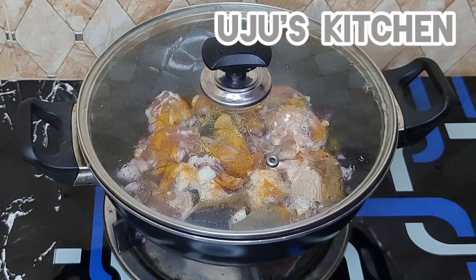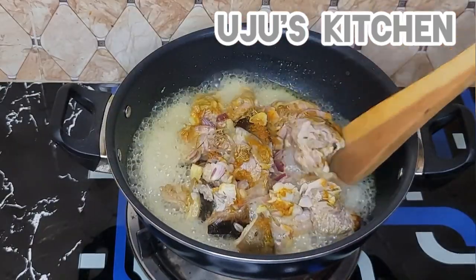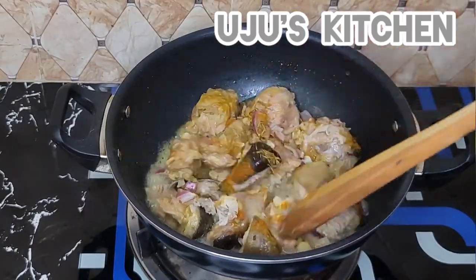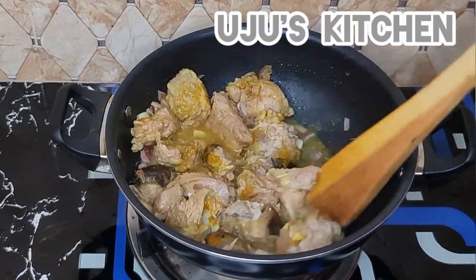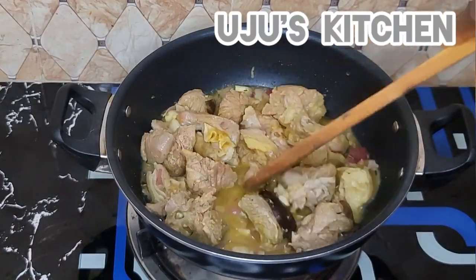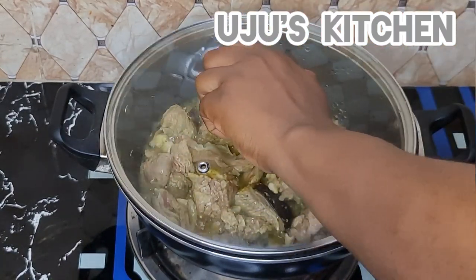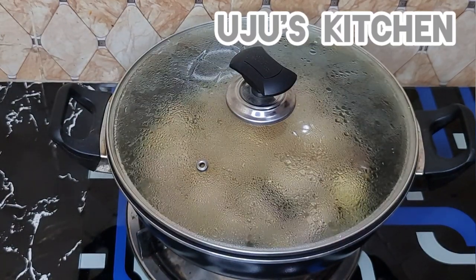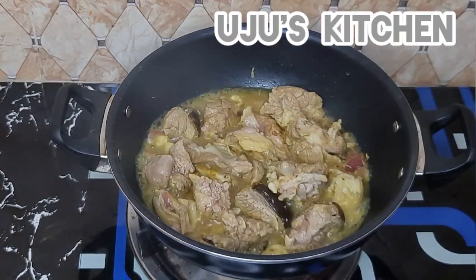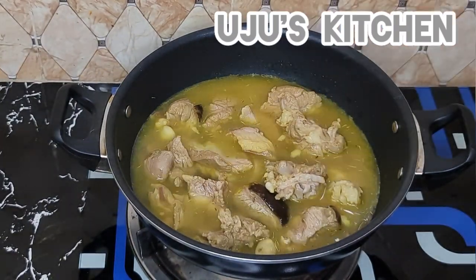I'm going to cover the meat and let it steam for about six minutes, then come back to stir so all the ingredients mix properly. After that, I'll cover it again to steam more and generate more stock. I'll also add some water to the meat stock, because it will add great flavor to the jollof rice.